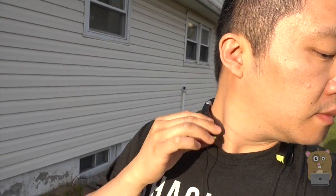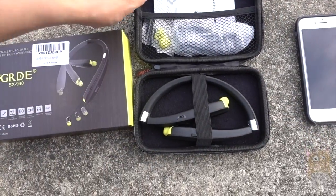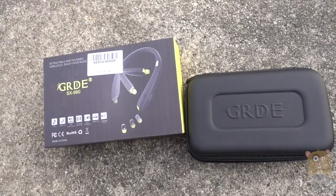Overall, I like the item. Very impressive battery life, very easy to use, and a nice carrying case. I would recommend it.